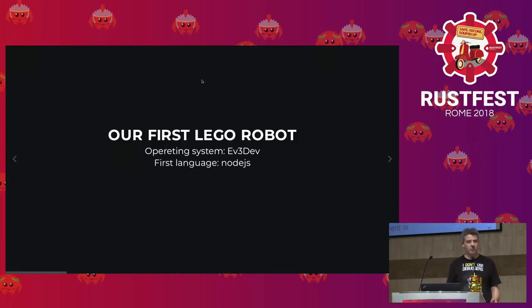Our first language was Node.js, JavaScript, because we wanted to keep it simple. Then there was a problem with the libraries, so we switched to Python. The robot worked and we qualified in our competition, but we realized it was not reacting properly — it was slow. I was blaming the language, but it's Python — it's not fast, we all know.